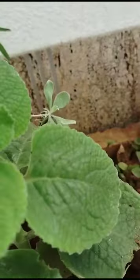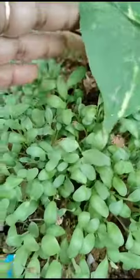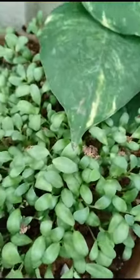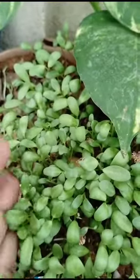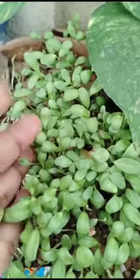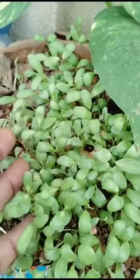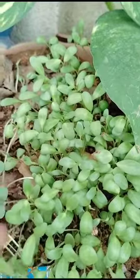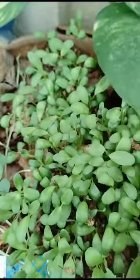Here another small plants are there — see here, these are methi. This is also used for curries and dal, and also this juice is used for diabetic patients to reduce sugar levels. See here how it is — it is very green.